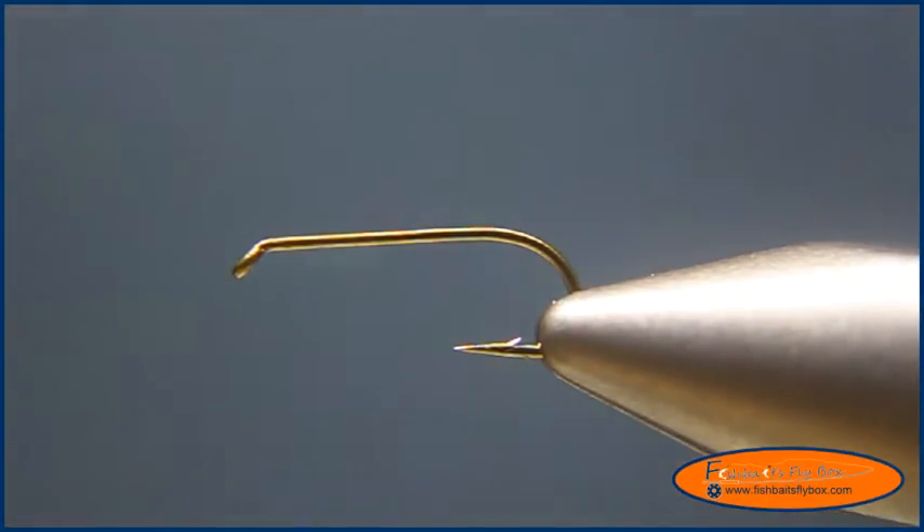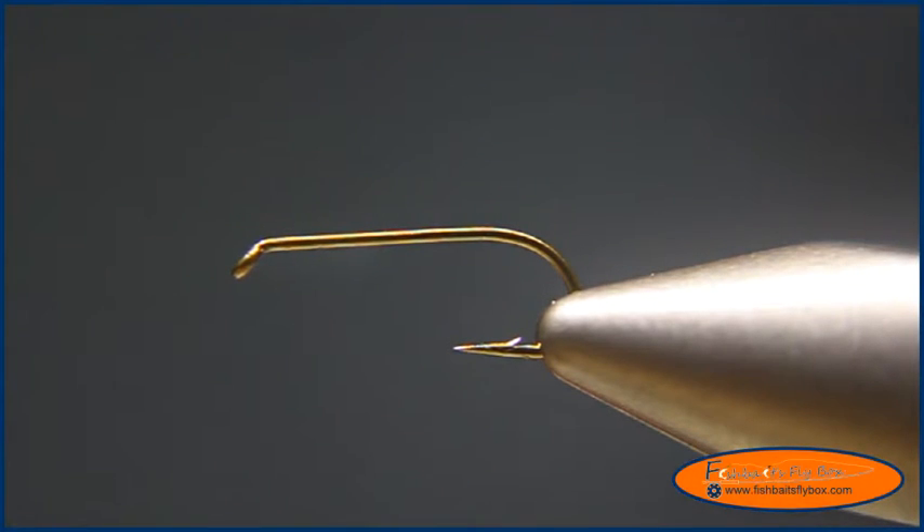Welcome to this fly tying demonstration from Fishbase Flybox. Today I'm going to tie a Humpy. What I have on the vise is a TMC100 size 14, and I'm going to use some UTC140 fluorescent pink thread.